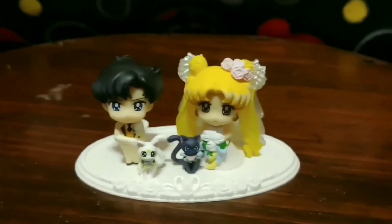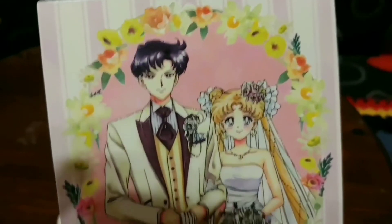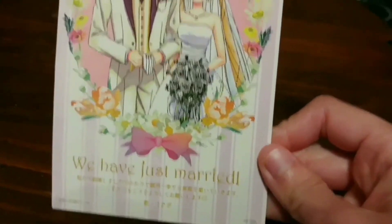And this is also included — a special card is included with the set as well. It says 'We've just married.' It was very pretty.